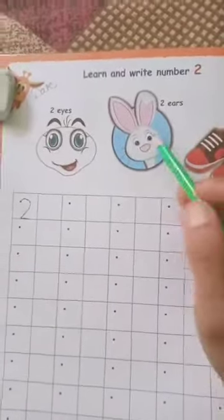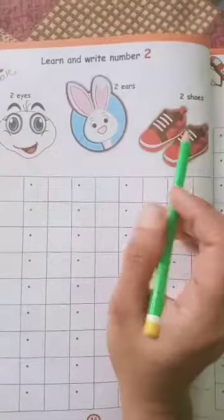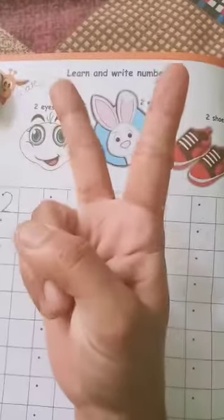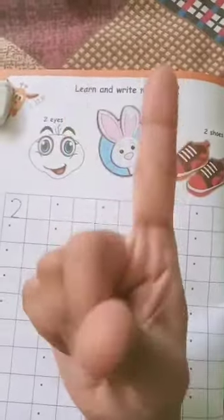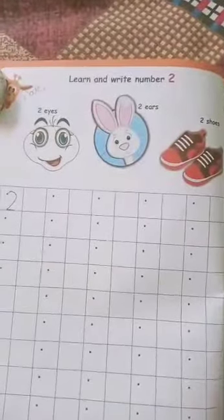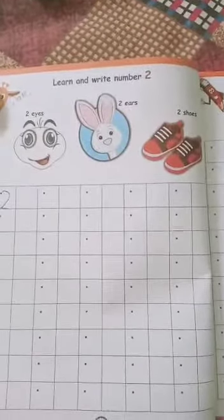See here — how many eyes are here? There are two eyes. Here are two ears of the rabbit, two shoes. How many fingers are there? One, two — here are two fingers. One finger, then two fingers. So you have to learn and write the number 2 on page number 16 and 17. This is the homework for today. Thank you.